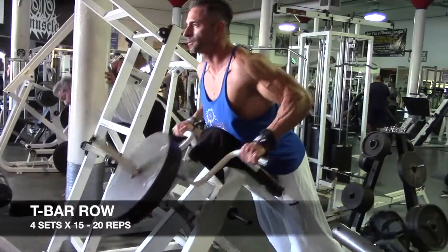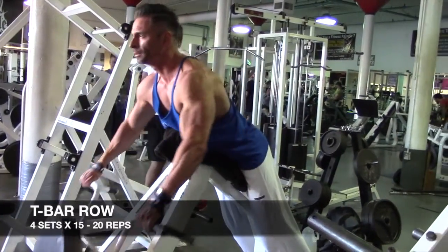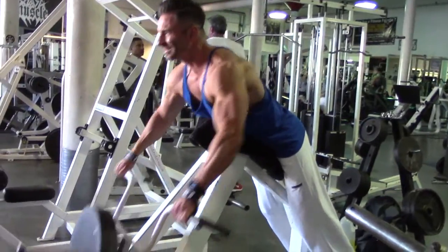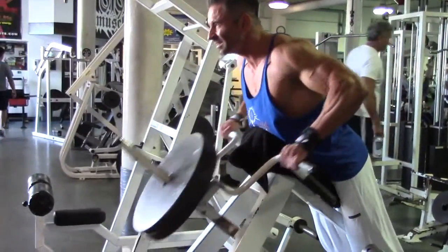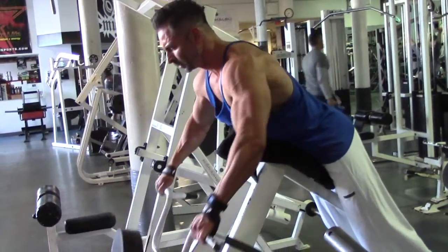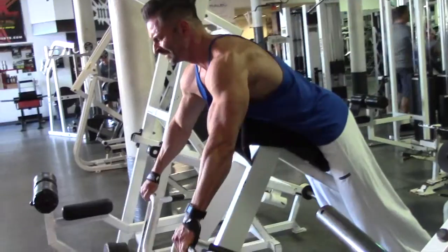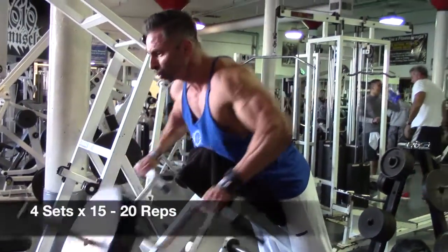Now Charlie's doing a very standard, basic, old-school T-bar row. There are two variations to the grip on this machine. I like it because we're going across the mid-back here, upper lat, tying in the center of the back all the way out through the lat. We're going to keep the volume a little high so we can keep our form real tight. We're going to try to hit 15 to 20 reps, 4 sets.